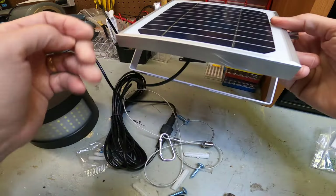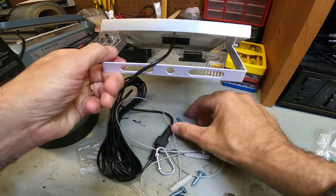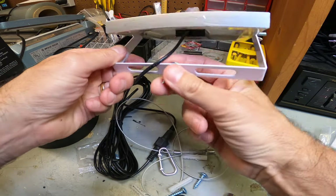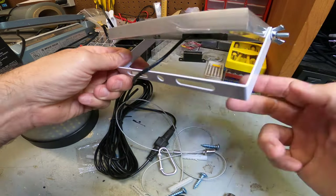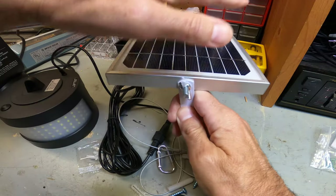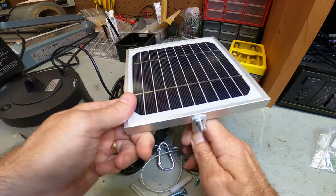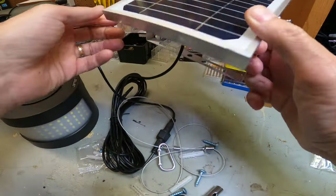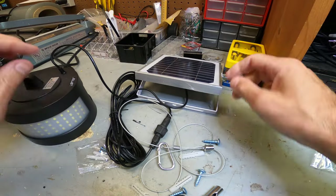Here's a mounting screw and you can mount this pretty much anywhere outside once you get direct sun. Try to get it where the sun travels — I would put it up high to get the most sun during the afternoon or morning depending on your facing direction. Don't put it in a shady spot — put it in a bright, sunny place. That's important.